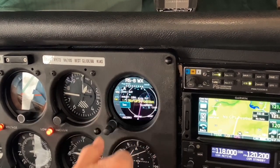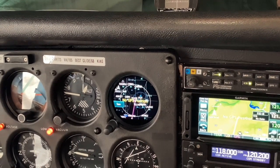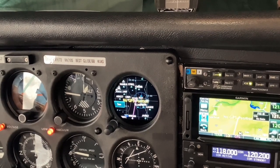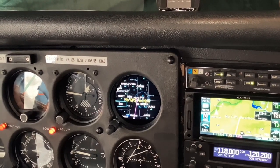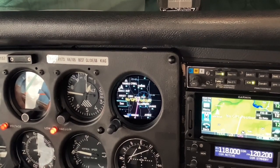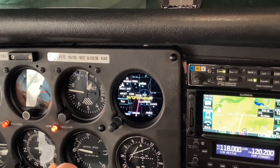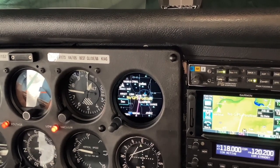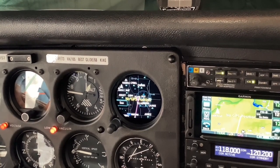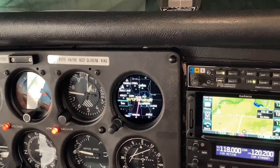Continuing on our search for features, here's FISB weather. If you are in fact in range of a FISB transmitter, you will have weather reporting stations shown on the instrument. You can touch the stations to get the METAR to read out. So when Approach Control or Center says 'do you have the weather for...', you can get it right off the GI-275.